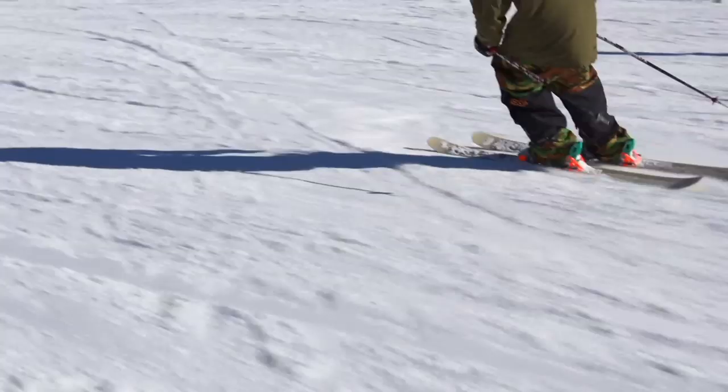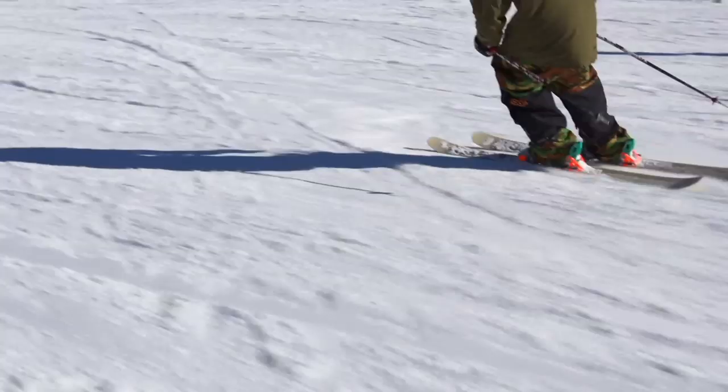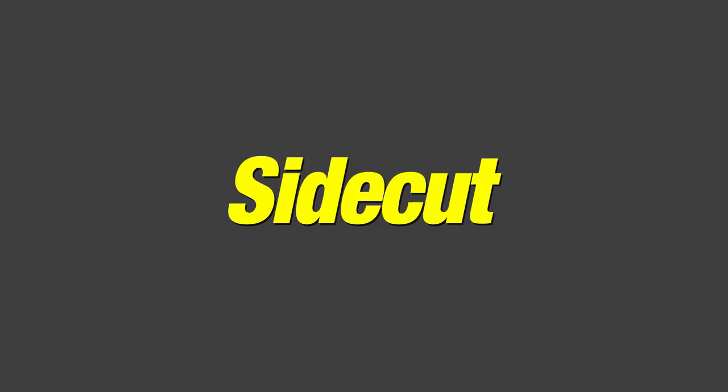Or even on a groomer without getting hooked up. So you're never going to get on edge and feel like something's grabbing you. It's going to float real effortlessly, it's going to surf around, butter, throw tricks, switch from forward to backwards and feel extremely comfortable doing that.